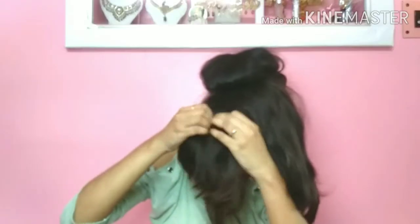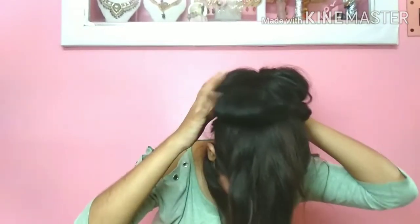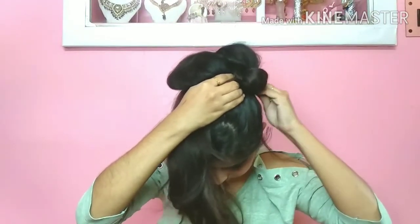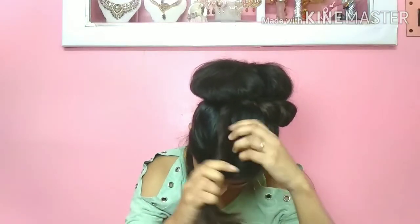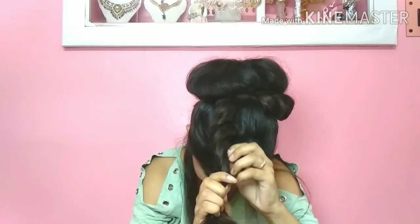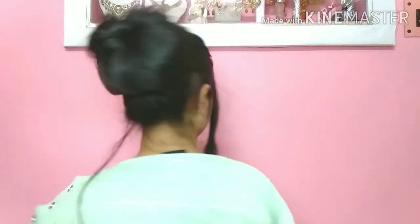I will do a double crochet on both sides and combine and secure it with bobby pins. This is the final look of this bun — you can carry this hairstyle with a comfortable gown. It is a very good look for an evening party.